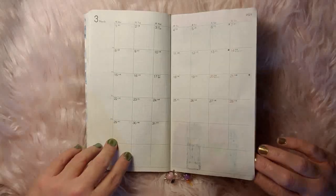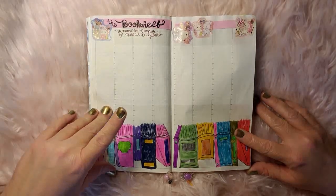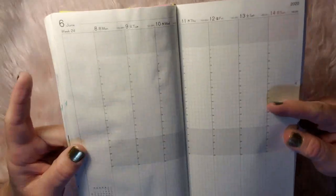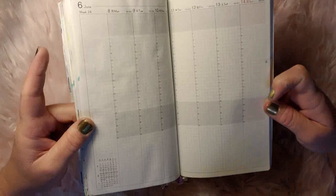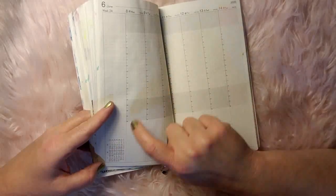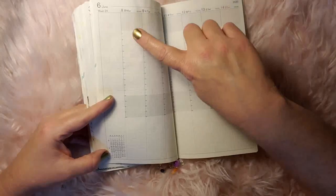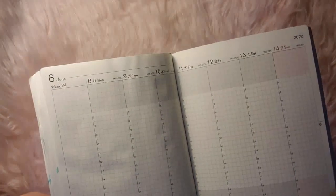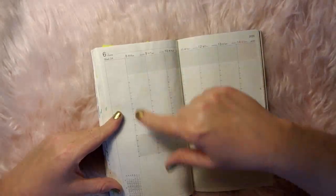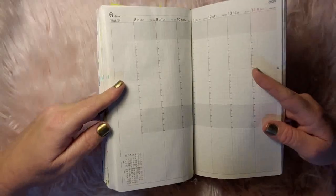Then we get into the weeks section. Since I didn't use January, I've done some things and made some collections for all of the weeks I did not use. Here's a blank one — this is how the weeks layout is set up. You actually have the month prior, the current month, and they highlight in gray the week that this is, and then the following month. Then it has a section that's totally blank so you can write whatever you want, and you have this whole entire space for each and every day of the week, running Monday through Sunday. I think that's a nice layout.